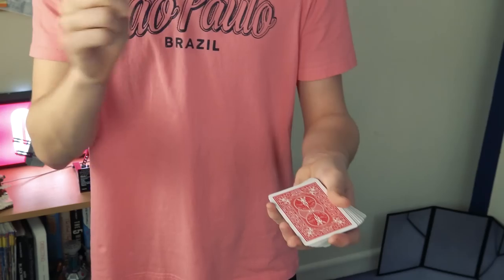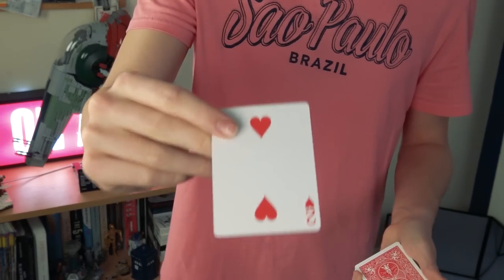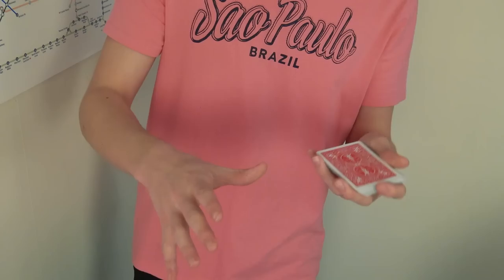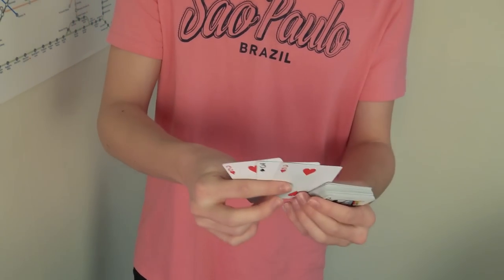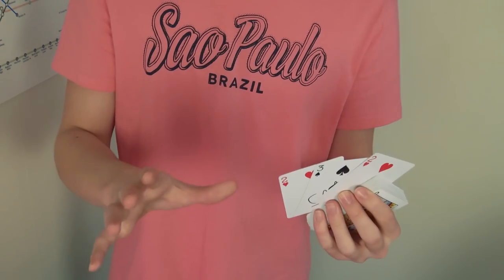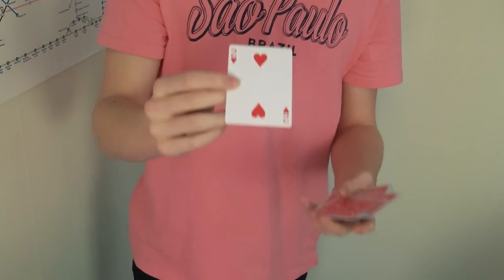You're ready to perform. The first thing you need to know is a card force — you're going to force the top card, the first duplicate, which is the card they are going to initially sign. I'm not going to teach a force in this video. If you don't know a card force, you shouldn't be doing this trick because this is an advanced trick. Go and learn one, because being able to force someone to pick a card you want while it feels like a free choice is a superpower. Don't underestimate it.